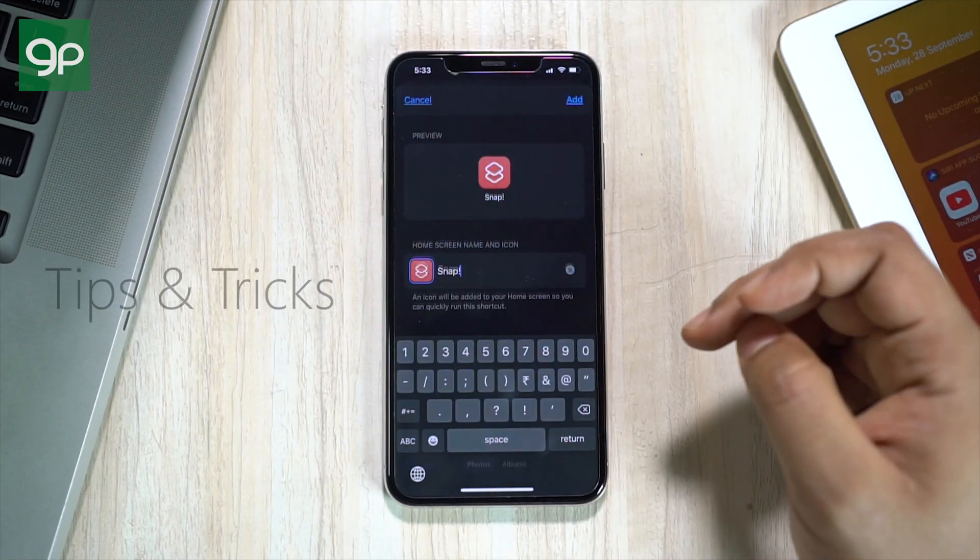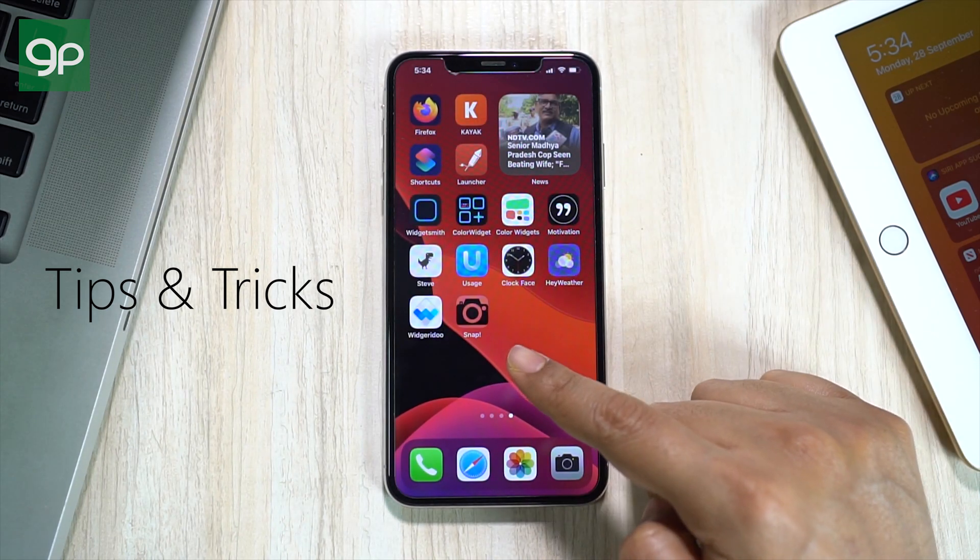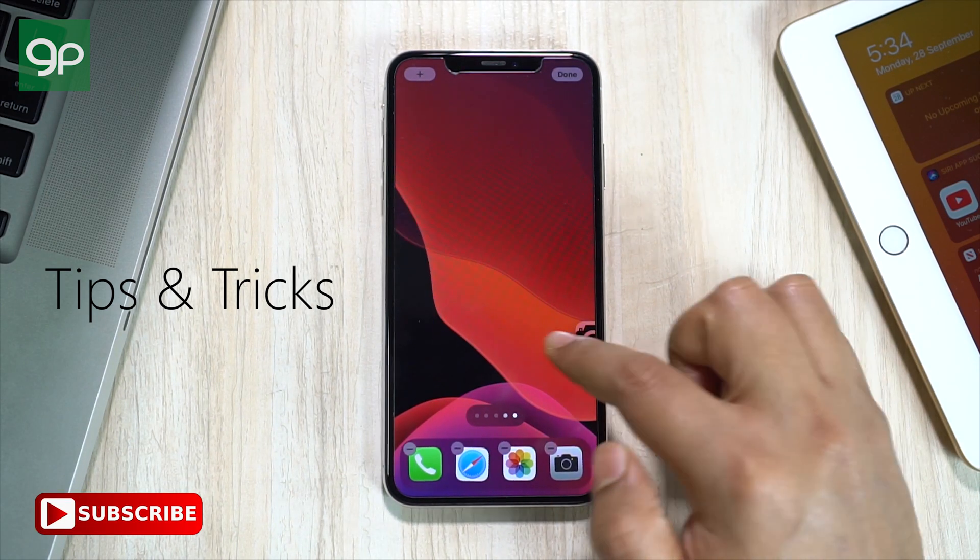I hope that was useful. Check the description for the iOS 14 tips and tricks — you will love it. This is Shukesh signing off.